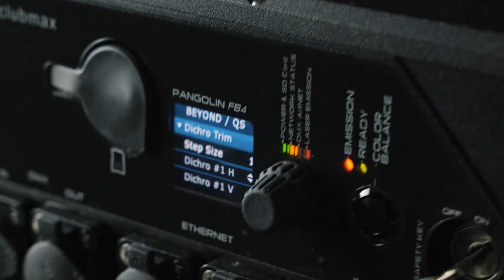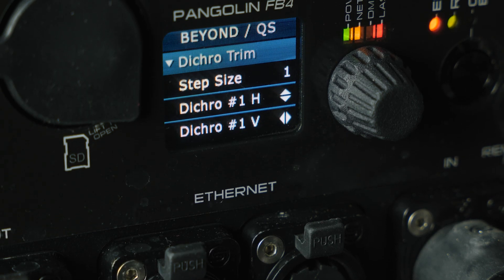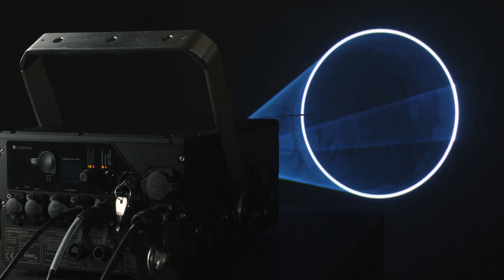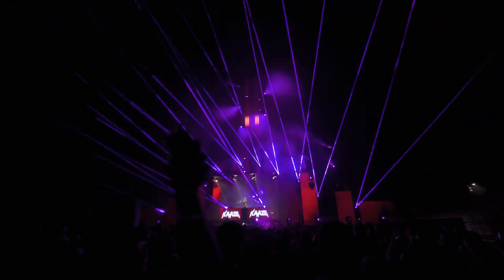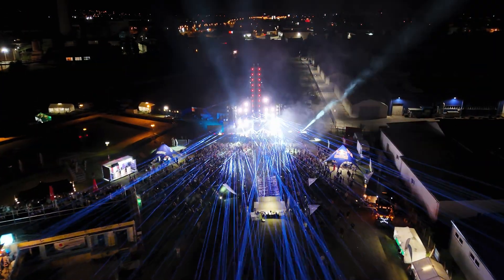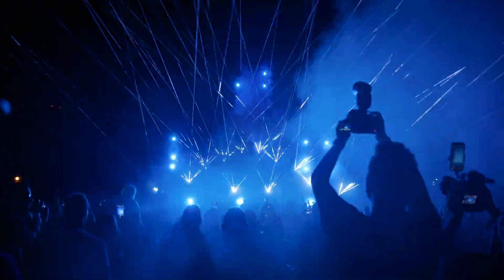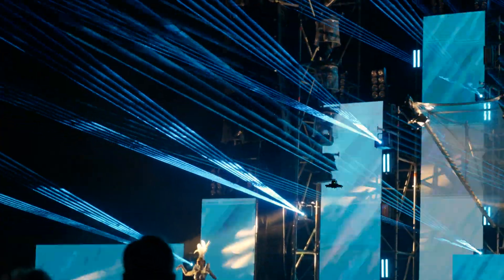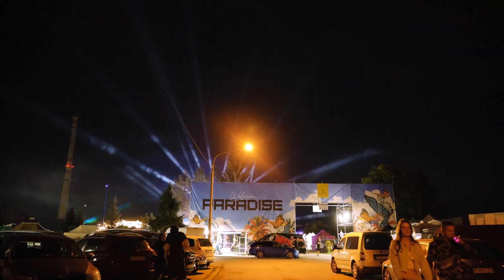Additionally, the 24 and 40 watt models are fitted with motorized dichroic filters as standard for quick and easy color alignment. The 18 watt CLUBMAX doesn't have this feature because it only has a single RGB laser module inside the optical compartment, making it virtually impossible to get out of alignment.